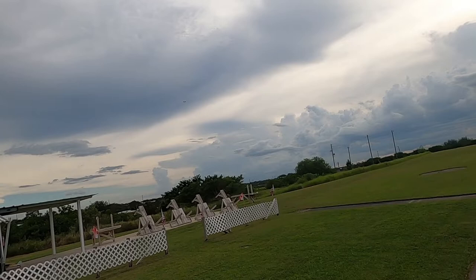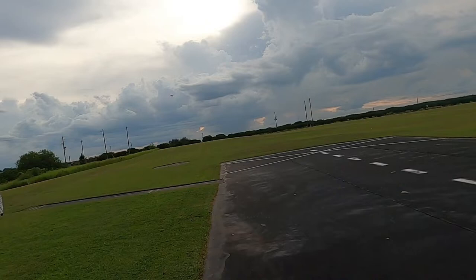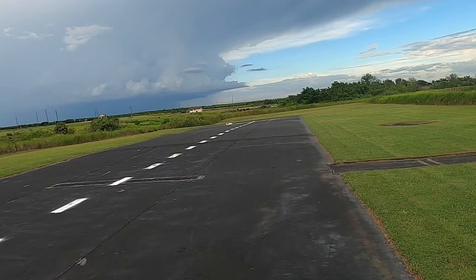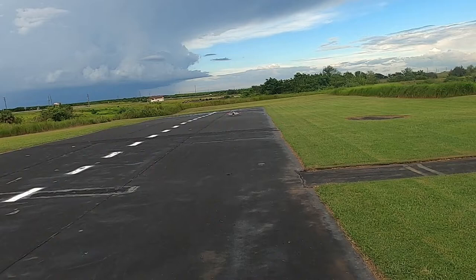I'm going to land into the wind here. It is awfully windy today, and of course it's kind of a cross breeze.